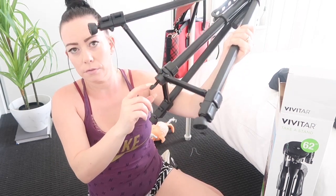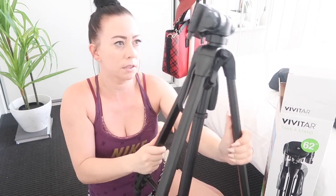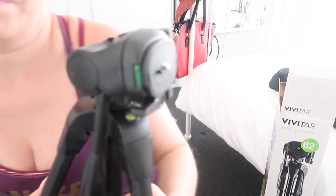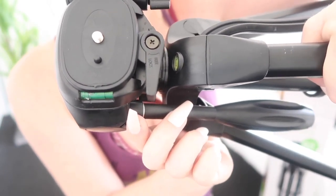It's got a hook on the bottom — I wonder what that's for. Maybe it's for a mic, so if the legs are spread out wide you can hang your mic there. There's a handle here too, which is quite groovy — if you want to take it out and about while walking you can hold the handle, it's quite comfortable. And there's a leveler, so it'll tell you if your camera is straight. That is awesome.